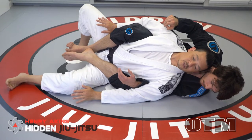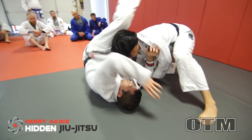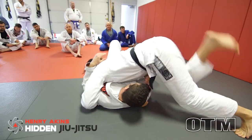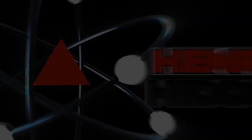To escape the position without your opponent being able to recover or take another dominant position. I promise what you're going to see in this module will completely blow your mind and change your game. Thank you so much for your time guys, and I have so much more incredible content coming out to Hidden Jiu-Jitsu this year.